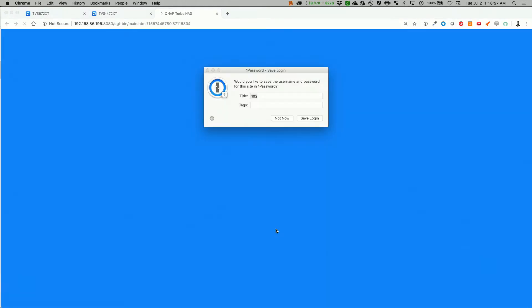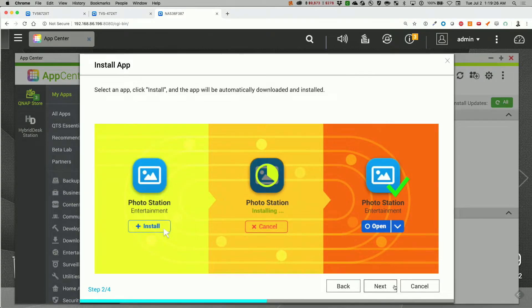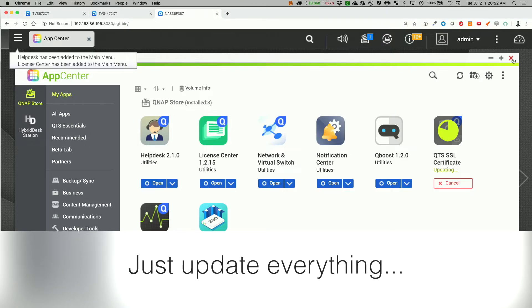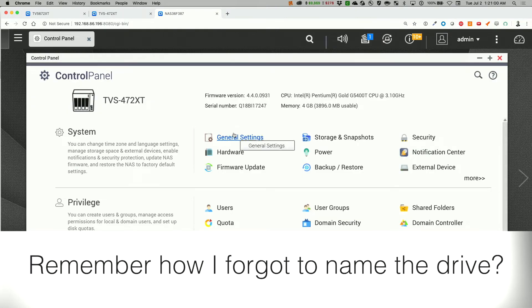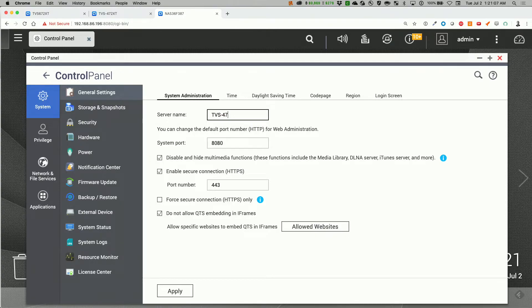Finishing the setup. It looks like there's some App Center stuff. I wish it continued through a wizard, but through poking around I can go directly into the control panel and go to the general settings. I want to rename this TVS-472 XT and apply that. I'm curious if there's multitasking allowed when I navigate to another section of the screen.